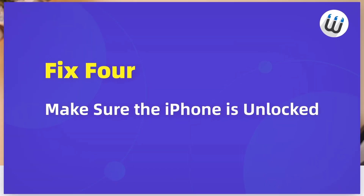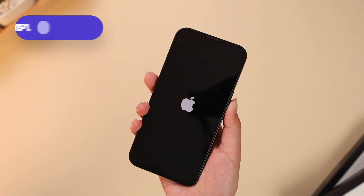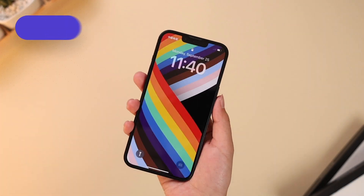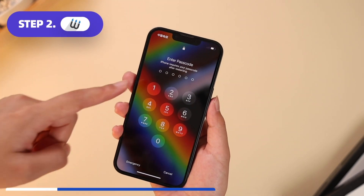Fix 4: A locked iPhone isn't available to receive files via AirDrop. You should make sure the target phone is turned on and unlocked.